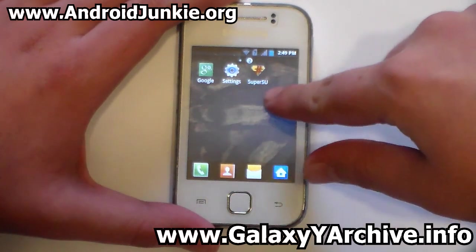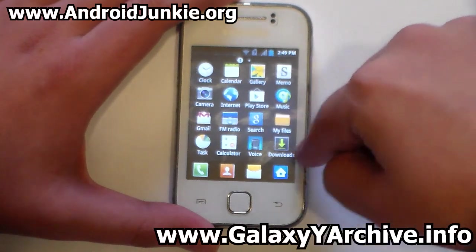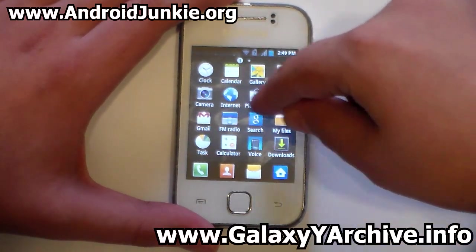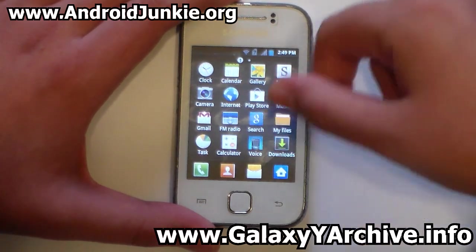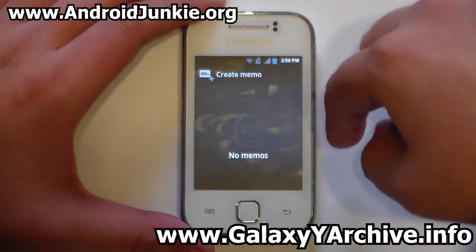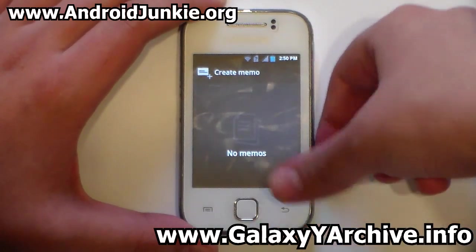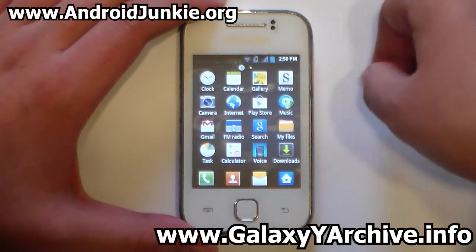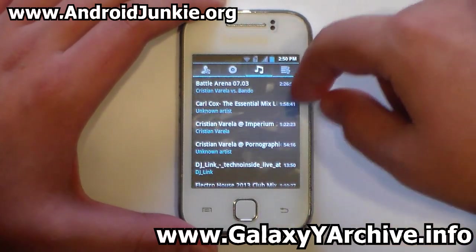There are only three more apps on the second page: SuperSU, Google Settings, camera, FM radio, Play Store, music player, memo, and so on — basically the most needed apps. Opening an app shows the dark transparent background styling, and the music player looks cool with the same dark theme applied.